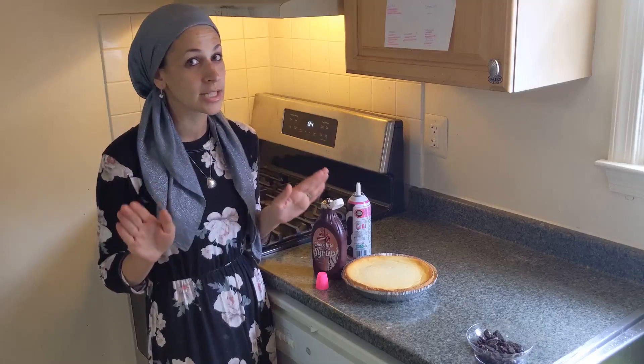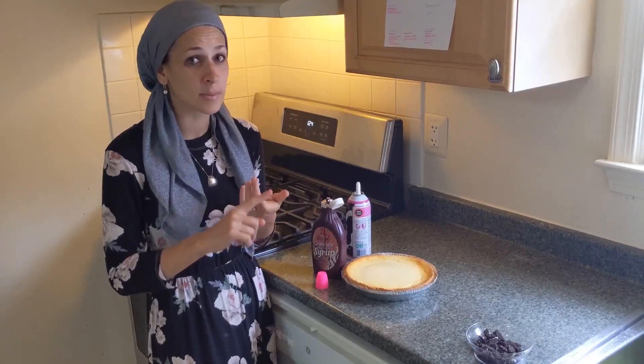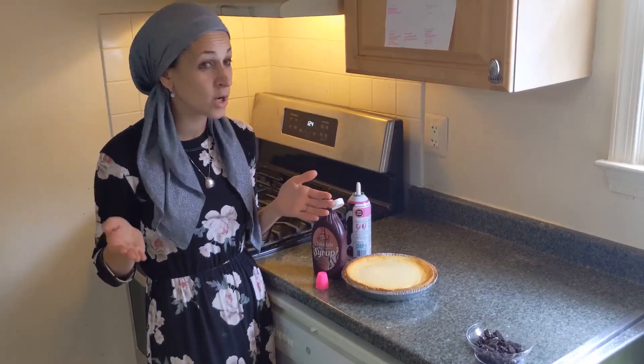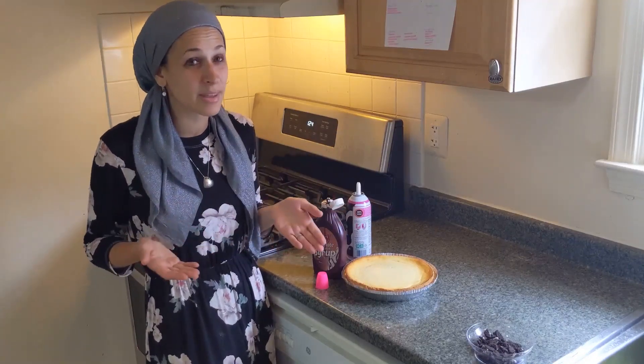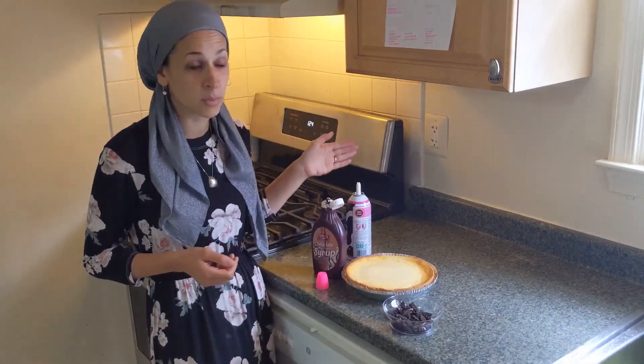There is no limit to cheesecake toppings — cherry pie filling, caramel, Oreos, chocolate syrup, glazed pecans, anything your heart desires. If you want, you can even make a 'top your own cheesecake bar' for your meal and put out a bunch of different bowls so everyone can top their cheesecake any way they want. Today, we are topping it with Oreos, chocolate syrup, and whipped cream.